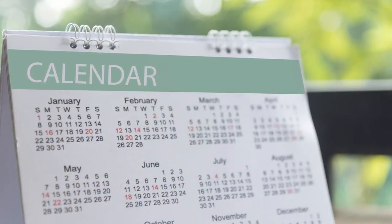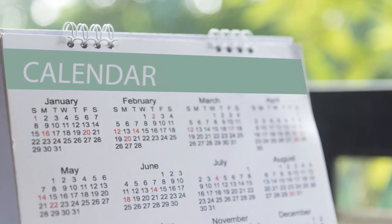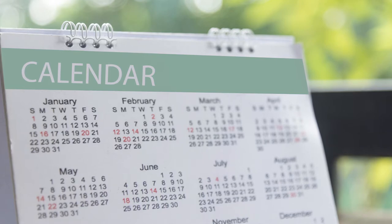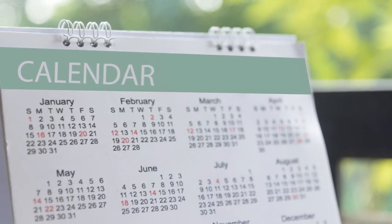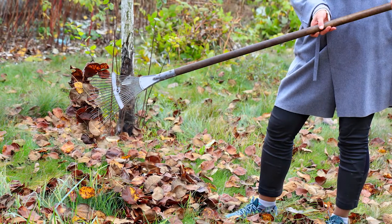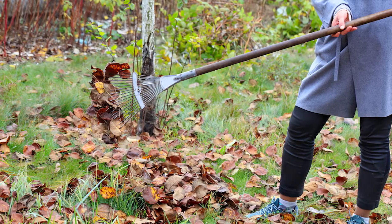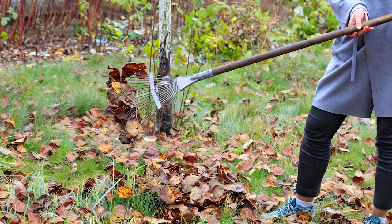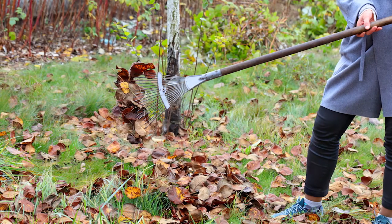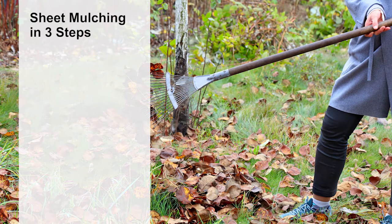Once you decide to try sheet mulching, you need to plan ahead. The new bed will need time to rest before you begin planting — four to six months is usually sufficient. Sheet mulching can be used in a variety of climates. Here in the Northeastern United States, fall is the perfect time to create a new garden bed that will be ready to plant in the spring. Now you're ready to get started with three simple steps to sheet mulching.